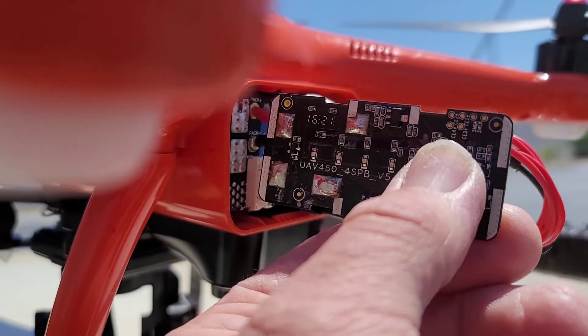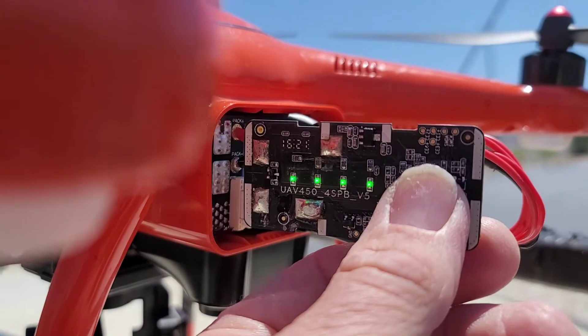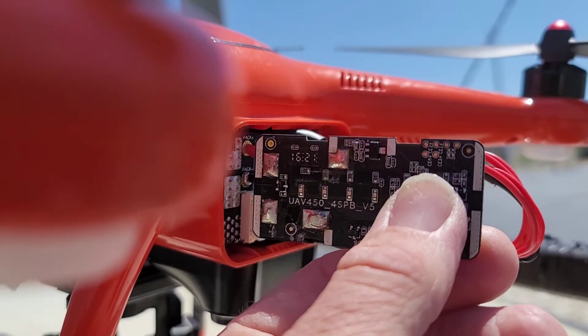Hey, we're out here testing our Altel X-Star battery modification. We'll see what our flight time is today. Join me. The battery's charged, and I'll go ahead and plug it in.